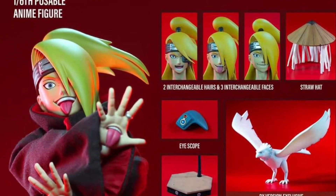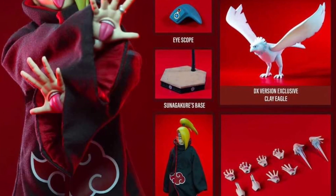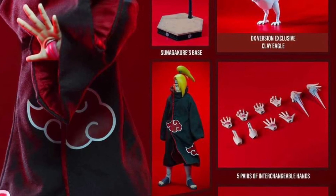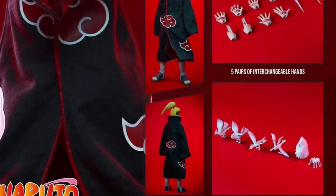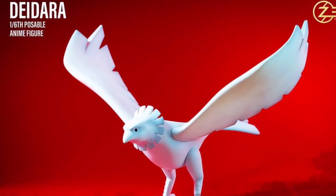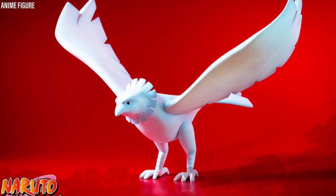Naruto fans are going to enjoy this one — Deidara. There are two editions from Zen Creations, both available at 1.6 Kit now for pre-order. I'm linking to their Facebook page and links are there as well. There's a standard edition and a super deluxe edition.